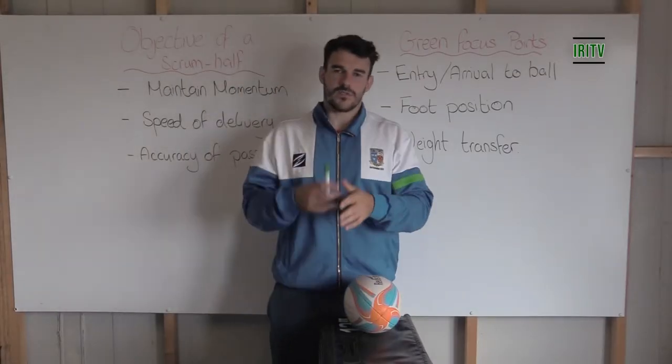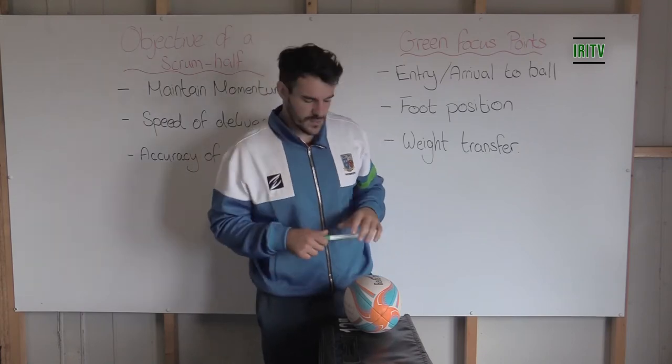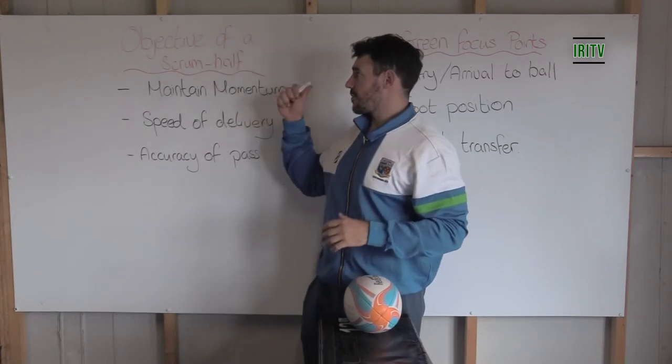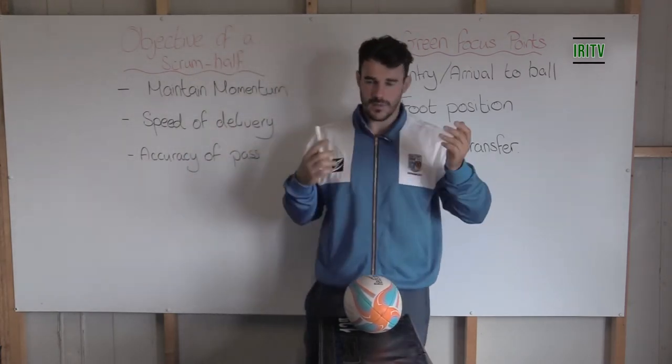Welcome back to IRI TV in association with Sytonians. Thanks to Zion and Sport for sponsoring this passing segment. Today we're going to look at scrum half passing. Before we go into it we're going to look at some of the basic objectives and then the green focus points at the beginning level.